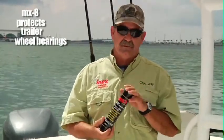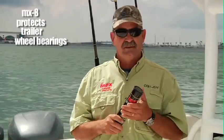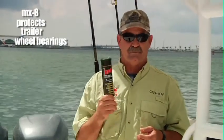The high temperature, especially here in Florida driving down the roads — those roads get 110, 120 degrees. This stuff will not break down and turn to mush like all the other ones do and let the saltwater penetrate them. Absolutely a must for anybody that's doing boat trailers.